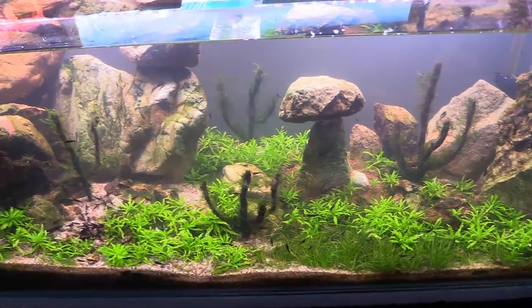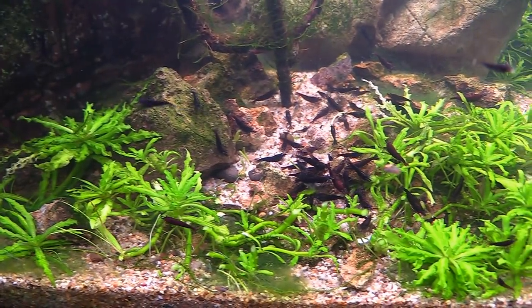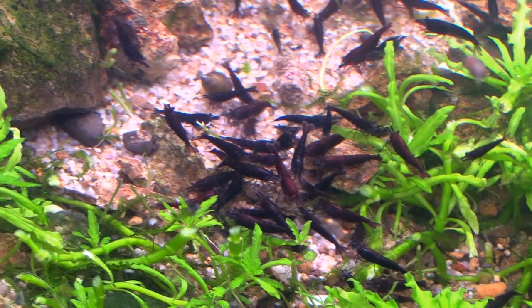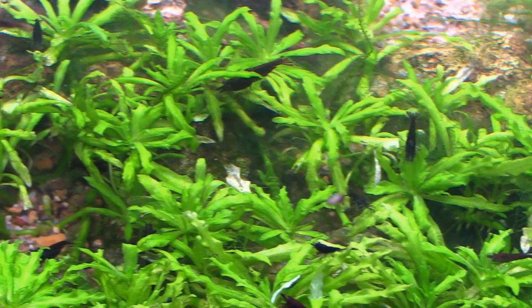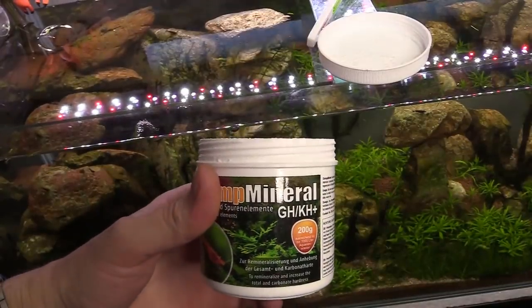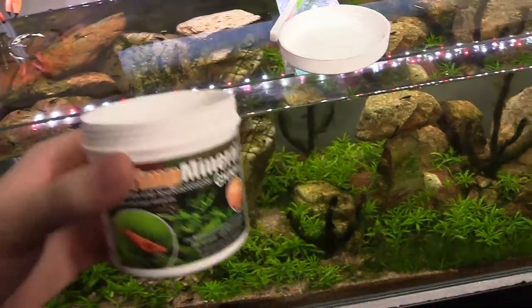If you need to adjust your water parameters, here are a few tips. If you need to soften your water, you can use an active substrate like Brightwell soil, or cut your water with RO water. If you need to add hardness like I do, I like using the Shrimp Mineral GH and KH booster. Just make sure you're staying consistent and adding the correct amount each time when you do your water changes.